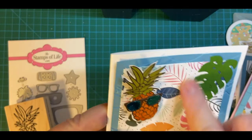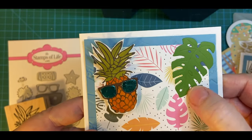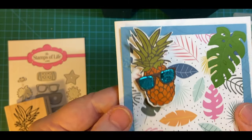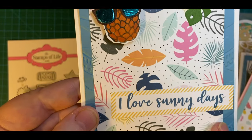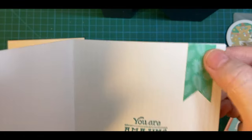And then here's an all-over leaf print with the die cut here. My pineapple is popped up here. I love sunny days. You are amazing, with a little piece of ephemera here.